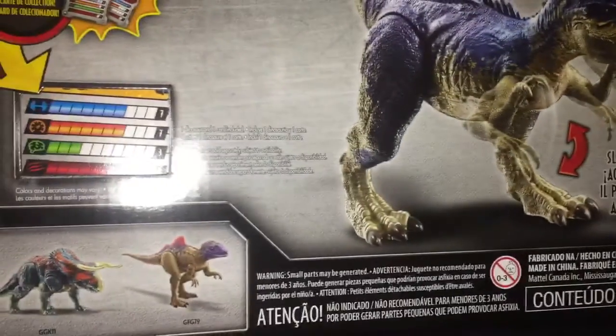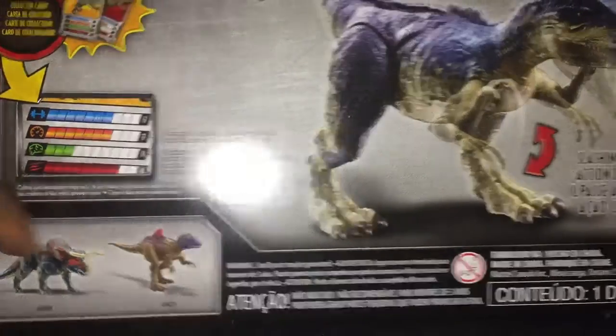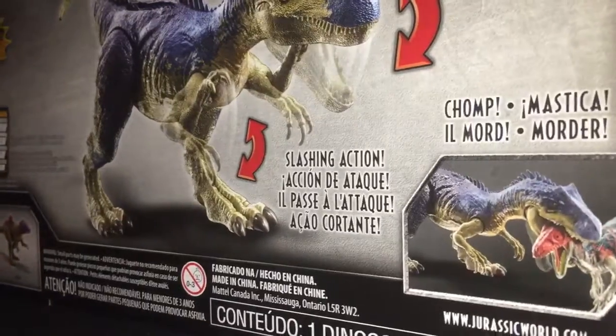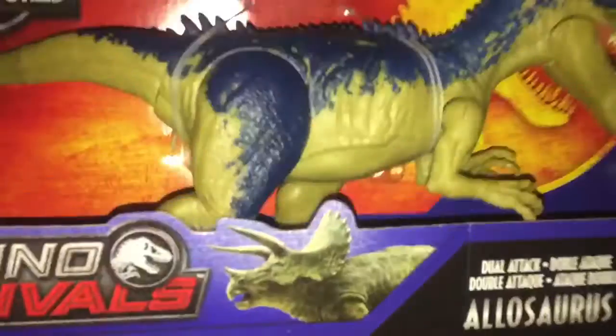Here's the action feature — here's a crazy looking concavator which already has a different color. I might get that suit of Ceratops, him biting a Soloris, and the card, and there's this action feature.